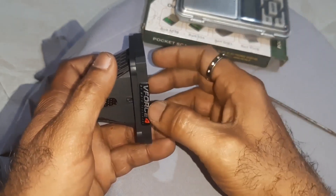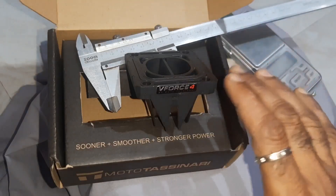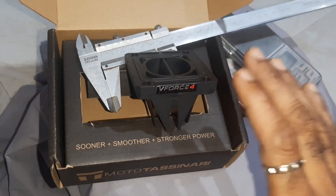First fix the two inside reed petals because after assembly they are inside and you cannot reach them. First insert those two, then insert the outer two reed petals as shown, press, and they will get locked. I hope this video is useful — let us meet again.